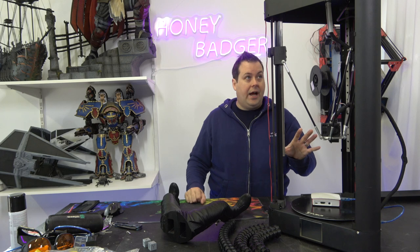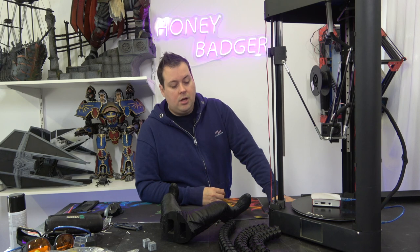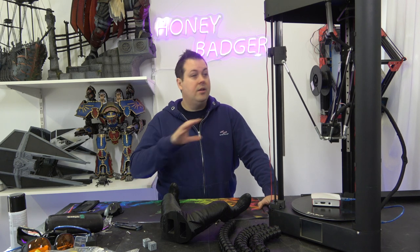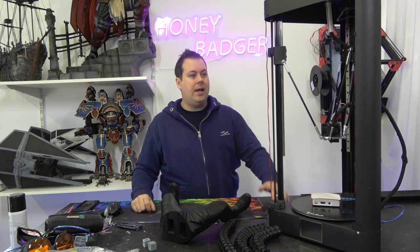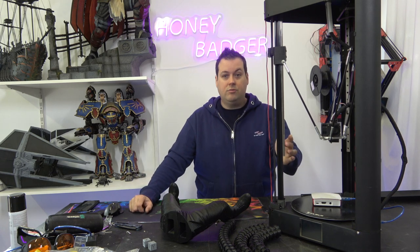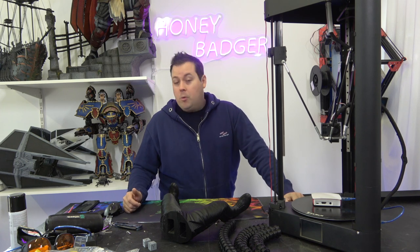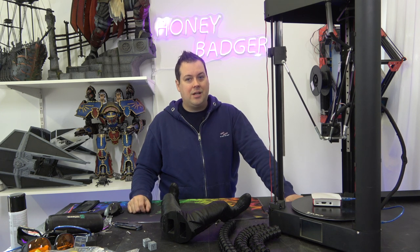The machine is already performing considerably better than it was before. If you need a quick, middle-of-the-road machine, the QQS is absolutely what you should be going for. But if you add up the Pi, the rails, and the 2020 extrusions, you're probably right around Super Racer money — and at this point this is basically a Super Racer with Klipper on it.